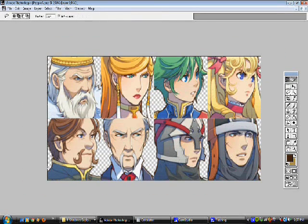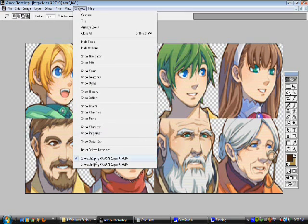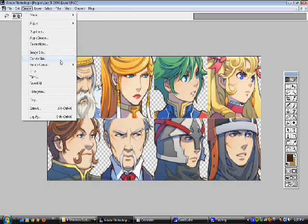Hey guys, this is Kame. I'm going to be showing you a quick and to-the-point tutorial on how to do face portraits for RPG Maker VXA, or VX2, or whatever RPG Maker. We're just going to be editing graphics. I've got this middle-aged lady here, and I'm going to be splicing her hair with this other lady — I'd call her a duchess.